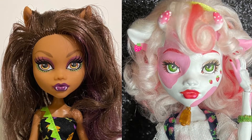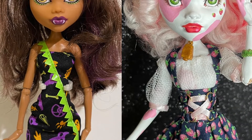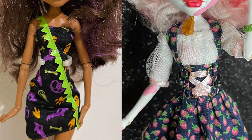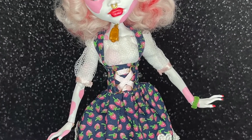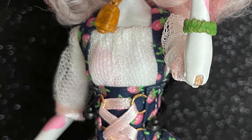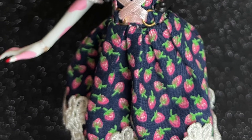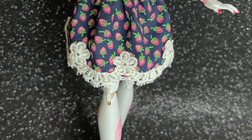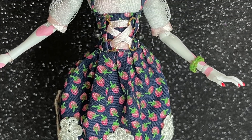Hey everyone, welcome back to my channel. In my last repaint video I shared with you how I created my strawberry cow repaint, and I've been getting requests to show a closer look at how I created the skirt for this doll. In today's video I wanted to share how I created the pattern for the skirt and how I put it together. I'll be sharing the measurements you'll need to recreate the skirt for Monster High, as well as advice on how to adjust the pattern for another doll.